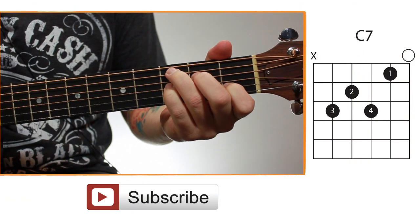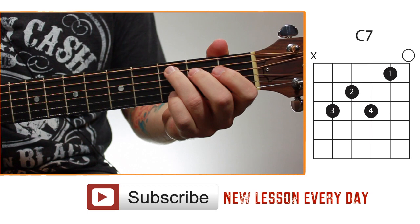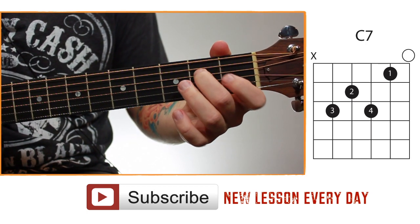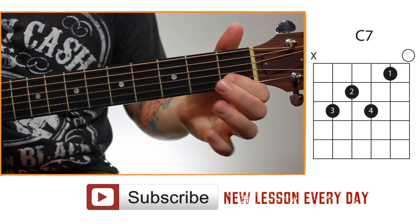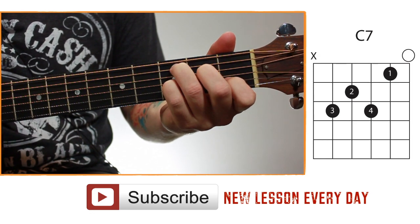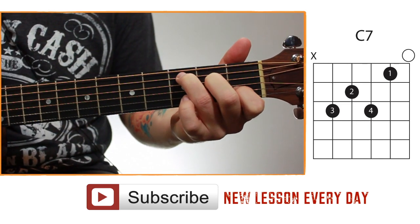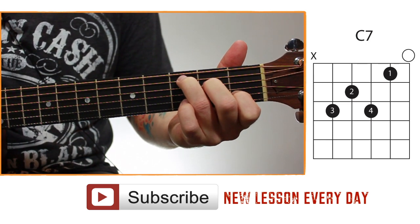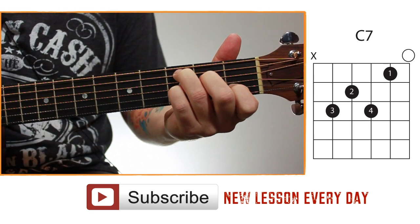The fingering for this chord is: your third finger on the fifth string third fret, your second finger on the fourth string second fret, your fourth finger on the third string third fret, and your first finger on the second string first fret. If you notice, you just have a regular open C major chord if you take off your fourth finger. So you can play the regular open C major chord and then just add your fourth finger on the third string third fret — now you have a C7 chord.